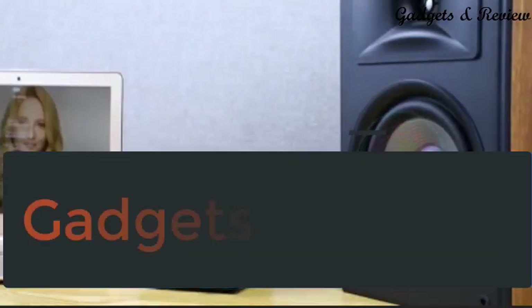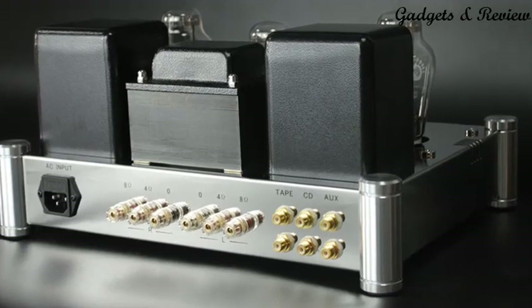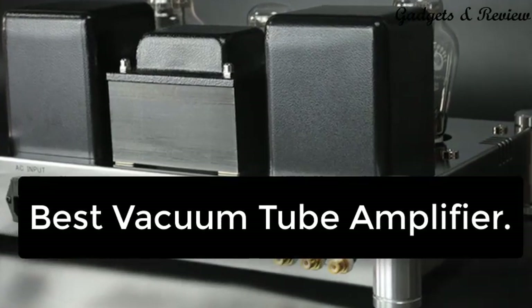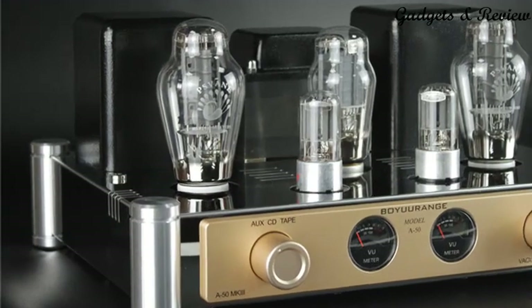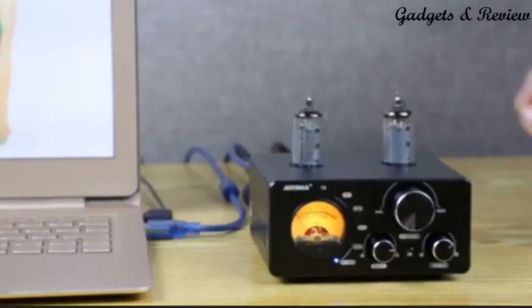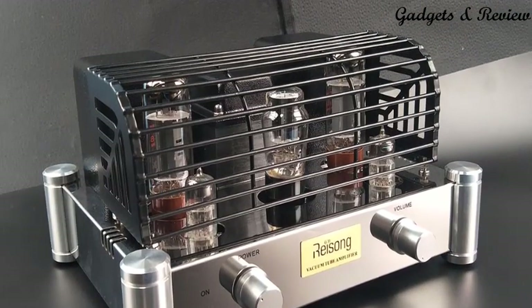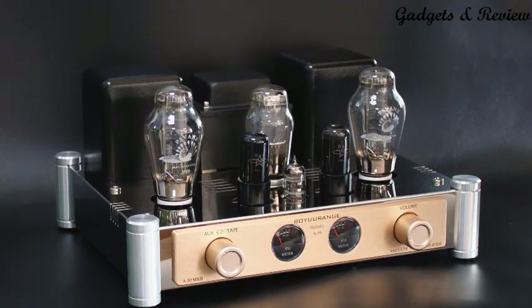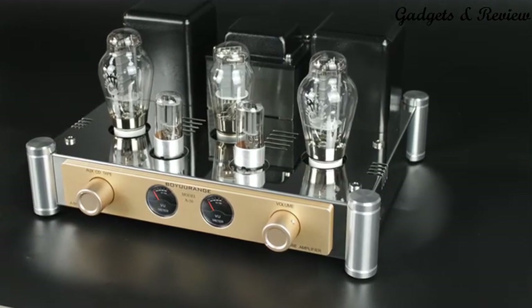Hi friends, welcome to my channel Gadgets and Review. In this video we are breaking down the top 5 best vacuum tube amplifiers. If you're an audiophile, you're probably aware of the existence of tube amplifiers. They're highly recommended pieces of equipment when building a hi-fi audio system. If you're a seasoned musician or just starting to experiment with tube amps, this guide will provide all the information you need to find a suitable amplifier. So let's find out.